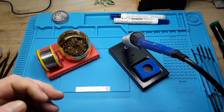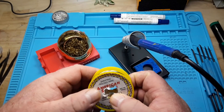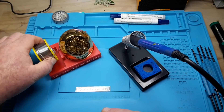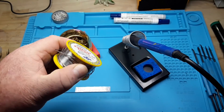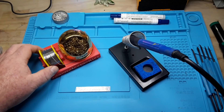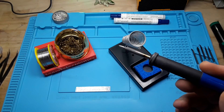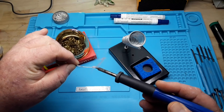Next up is solder. There are hundreds of different brands, but for electronics I like to use 60-40 — that's 60% tin, 40% lead. The diameter of this is 0.8 millimeter, which comes out to 0.031 inches. This is just a cheap brand from Amazon called American Solder. I really like the MG Chemicals brand, but this was cheap and I have no complaints with it. You also want to keep your tip tinned at all times — that's a thin layer of solder on the tip of your iron, so it doesn't oxidize.